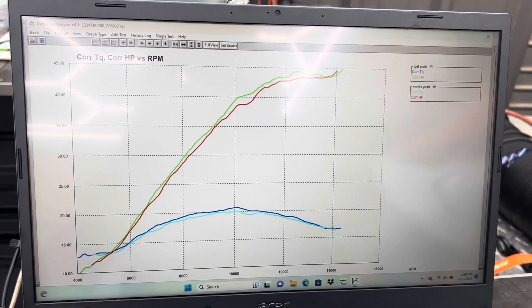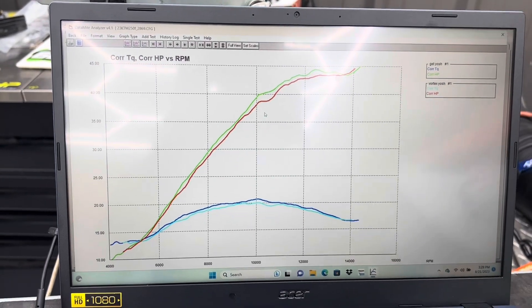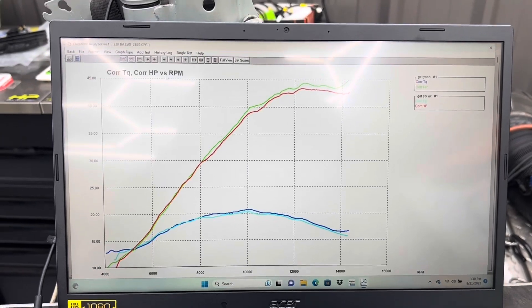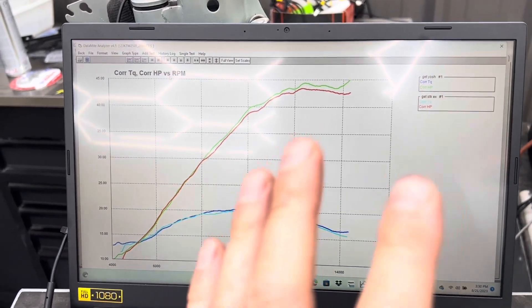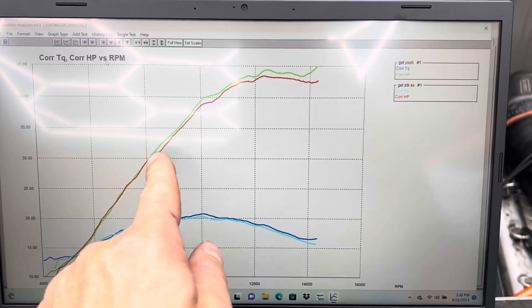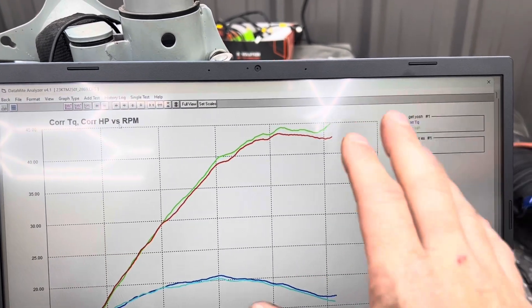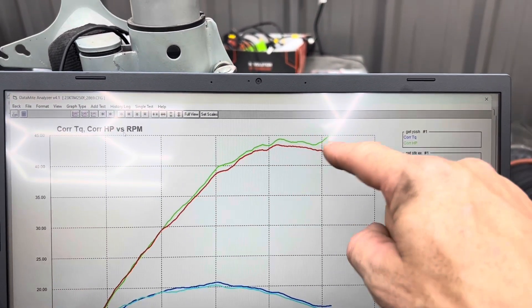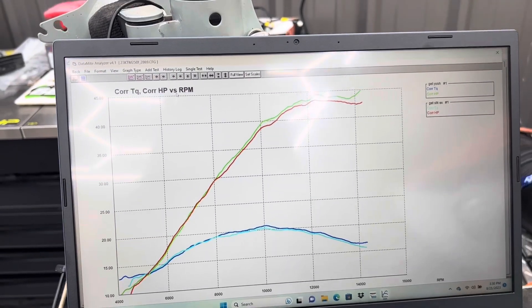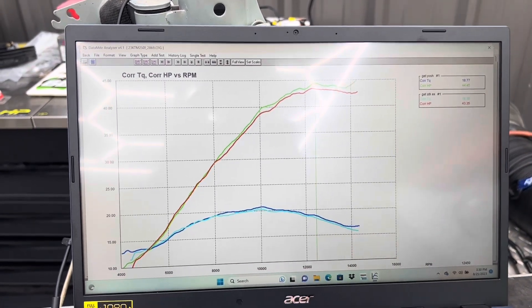The air-fuel ratios on these two ECUs are almost identical, which is what we'll discuss at the end with the GET secret sauce. Here we have the stock exhaust system versus the Yosh — same GET ECU, just a pipe swap. The Yosh did really well; we've got gains all the way across the curve. It would just continue that line above the red. Really nice result with the exhaust — impressive product. We're just shy of 45 horsepower here, 44-45. Fantastic result.